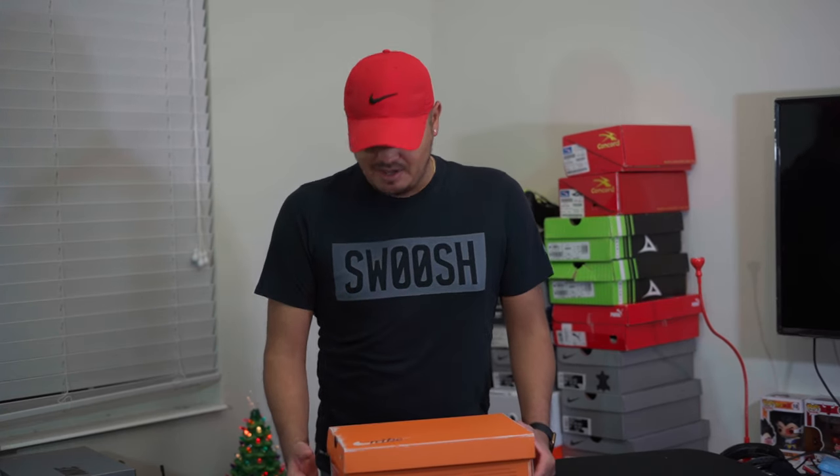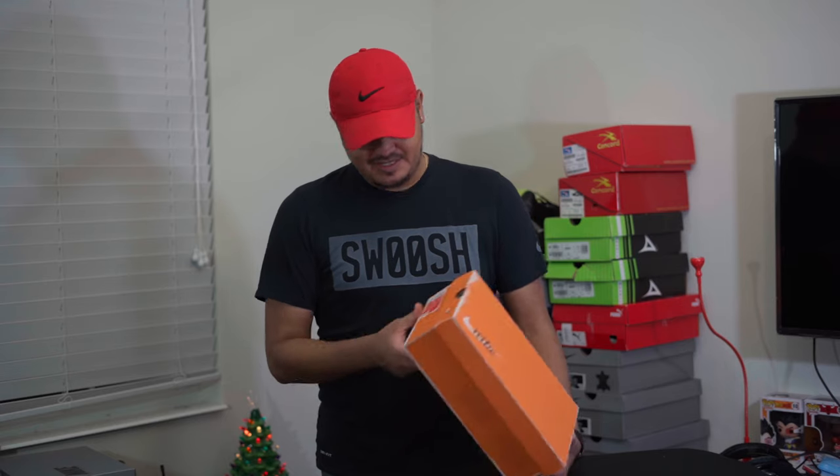I may be biased, but I've always felt Nike innovates first and then other companies kind of steal off of that. This was obviously made in 1970, and then what came later — around 1982 — was the Copa Mundial. Adidas released the Copa Mundial for the 1982 World Cup, which kind of goes hand in hand with this shoe.